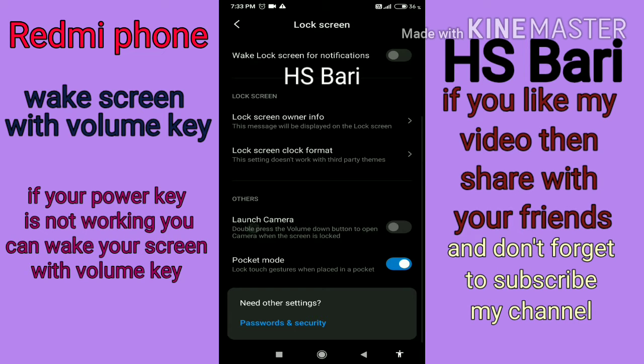Here you will get the 'Launch Camera' option. Just enable this Launch Camera option. Now, whenever your mobile phone is in sleeping mode and the display is off, press your volume down button twice continuously — two times — and your mobile phone will launch the camera.